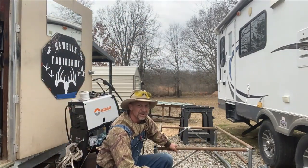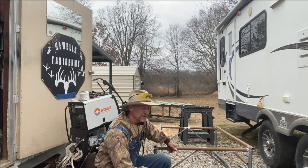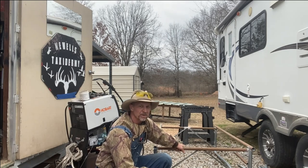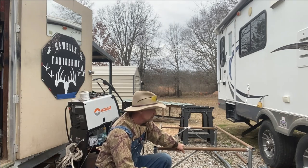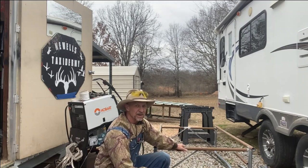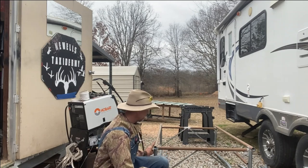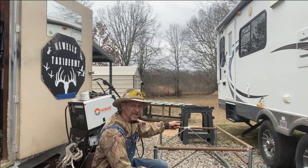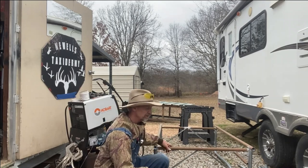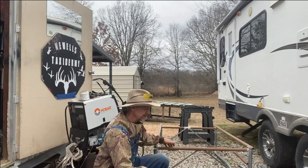Now guys, I got this frame built. I'll take my grinder and dress it up a little bit, make the welds look a little better — I ain't no professional welder by no means. I'm going to see if I can get that cage set up on it because I think I'm going to need to put some kind of little lip on each end on both sides so the cage can't slide off of it and will sit down on top of my frame into those little catch bins.